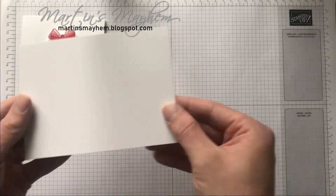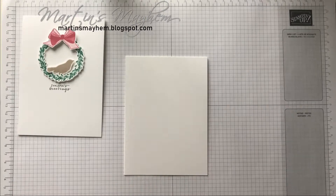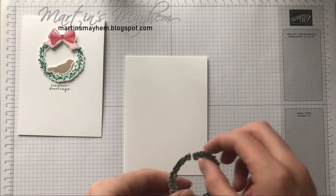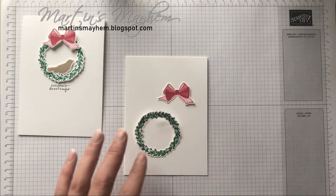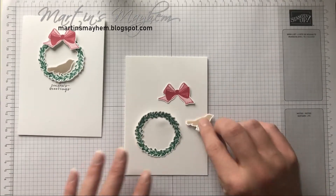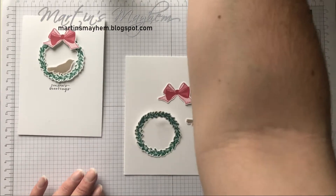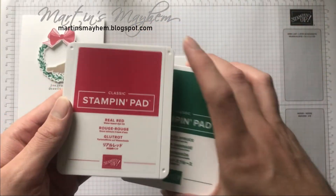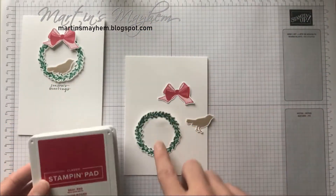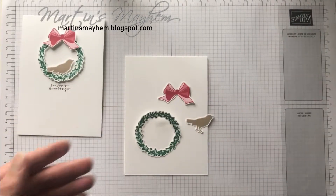So I'm bringing in a standard C6 card base in Whisper White and I've already pre-cut out all the elements, just purely to save time really. There is a lot of cutting out to do. We used a mixture of colours — Spaded Spruce as well as Real Red for the wreath and the bow, and Crumb Cake for the bird.